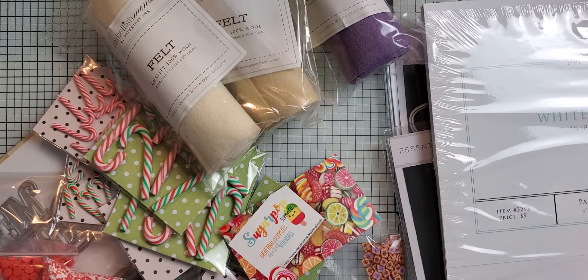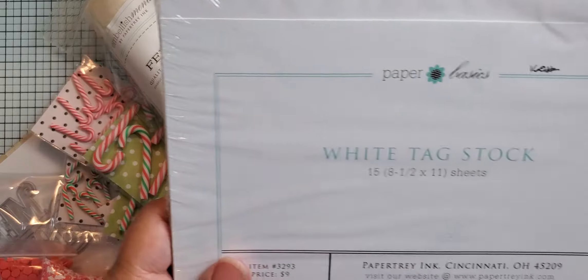Hi everybody, I'm back to share a haul. I got a couple of different things in the mail over the last few days, so I wanted to go ahead and share that with you. First is this white tag stock.